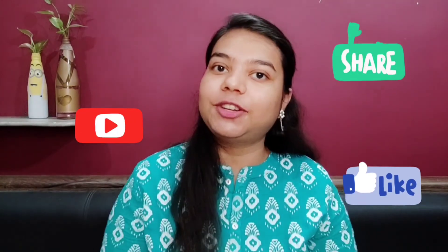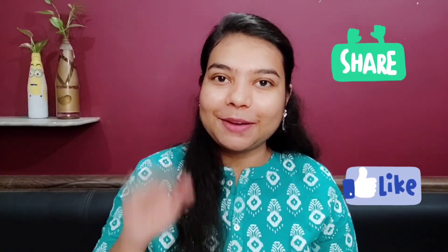That was all about this video, guys. If you like this video, please like it, comment, subscribe, and share it with your friends. I'll see you next time.